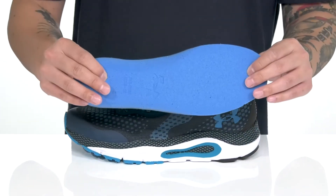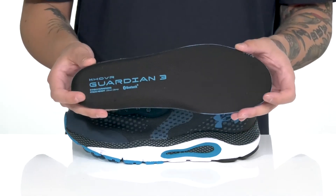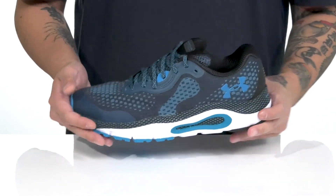There's padding on the tongue and collar with a quick-drying textile lining. A removable foam footbed provides additional comfort and helps to absorb shock with each and every step. There's also a Bluetooth feature allowing you to connect to the Under Armour Map My Run feature, letting you keep track of your runs with your phone and your shoe.